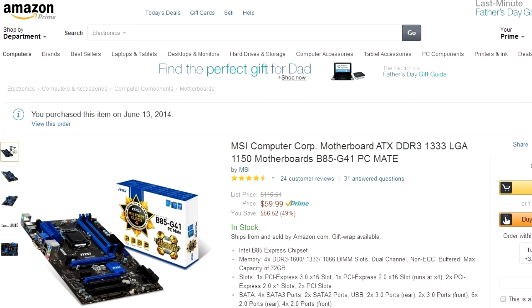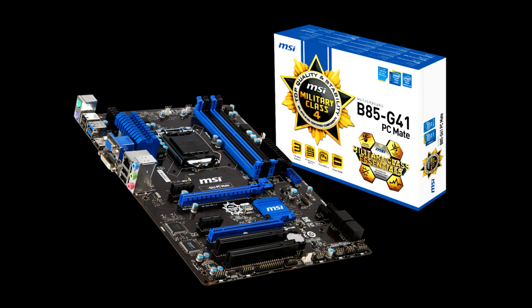From Amazon, I got my motherboard, which was an MSI B85-G41 LGA1150 to fit my CPU. I think I got it $20 off, and it was $59.99, so that was a great deal. It comes with four slots of RAM, fits my CPU, and it pretty much does everything I needed it to do.